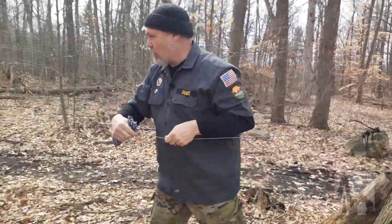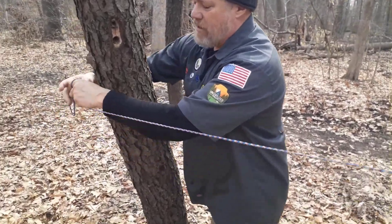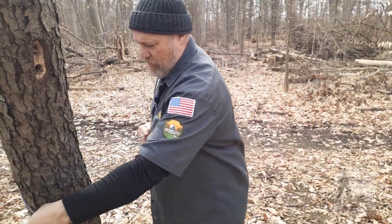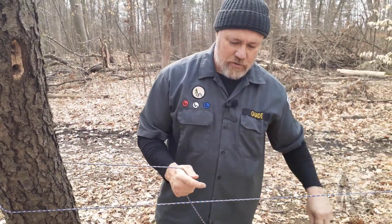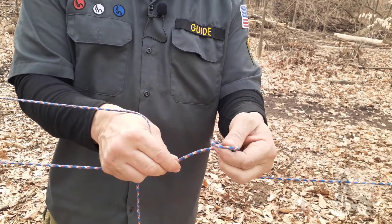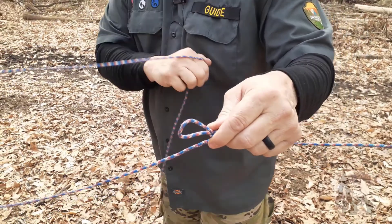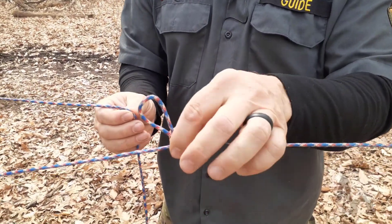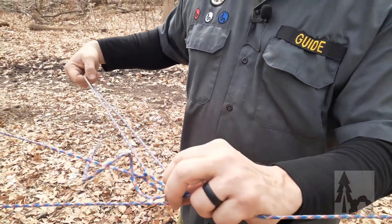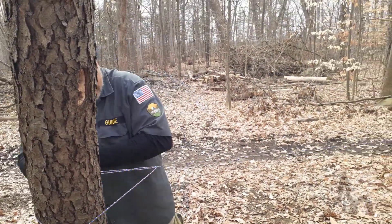Then we're going to walk this end over to our other anchor point, go around, and here's where we tie this off. We're going to go down about waist high — that'll be high enough. So we're going to make just a simple trucker's hitch: turn an overhand loop, lay that across the running end and make a running hitch. Then just feed the line through that loop and it uses a pulley or ratcheting action — just pull that down nice and tight.